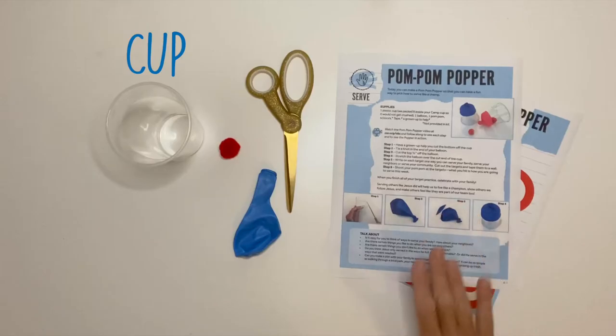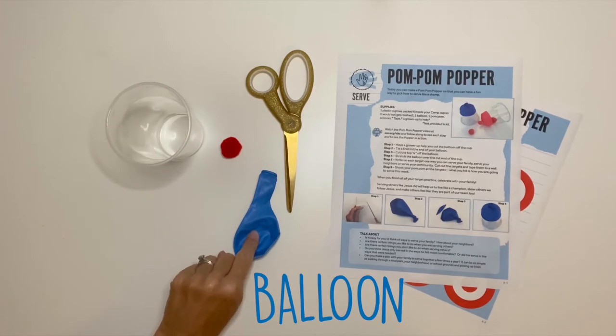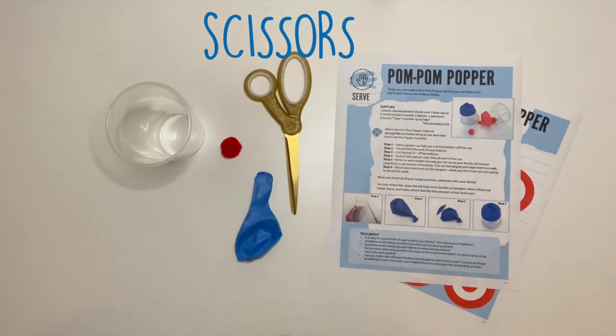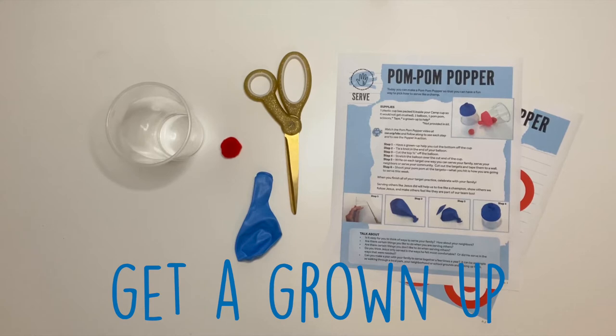You'll need your activity guide, your cup, your pom-pom, your balloon from your activity kit, and a pair of scissors. Make sure you grab a good pair of scissors — you might need a grown-up's help for the first part.